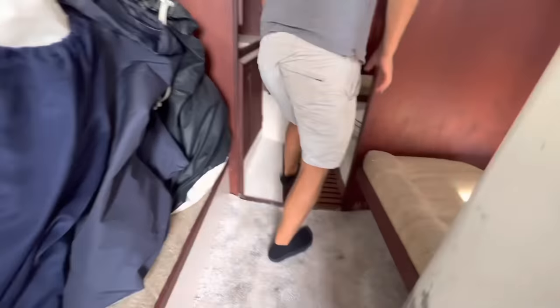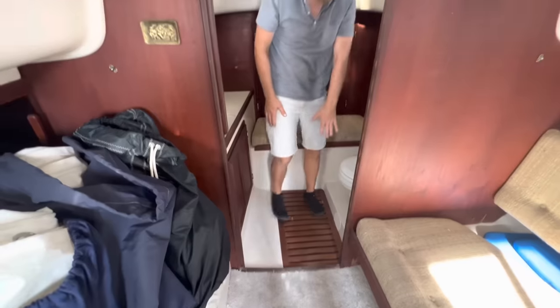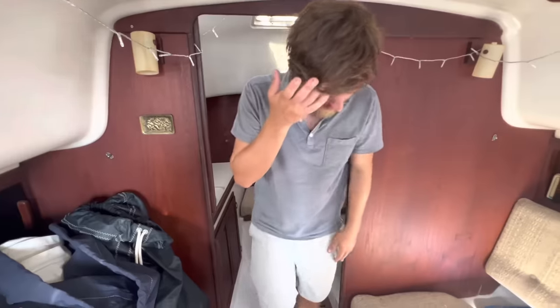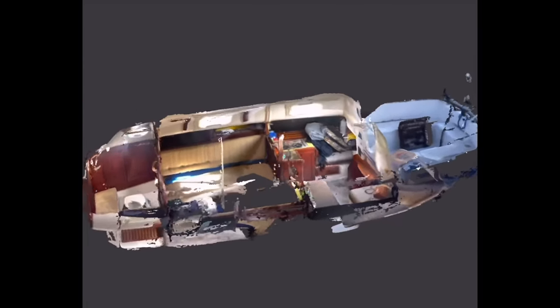I wonder if there was a shower right here. Looks like no shower, but there's a grate — so maybe you could do a shower up here. He said he had a door for this, maybe in his car. So, a neat boat. We'll figure out the motor and maybe take it down to Mexico. I took a lidar scan of the boat using the Scaniverse iPhone app — it's pretty cool.